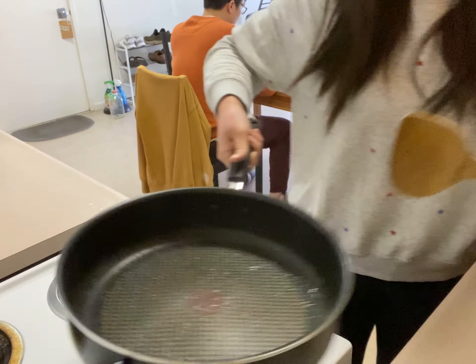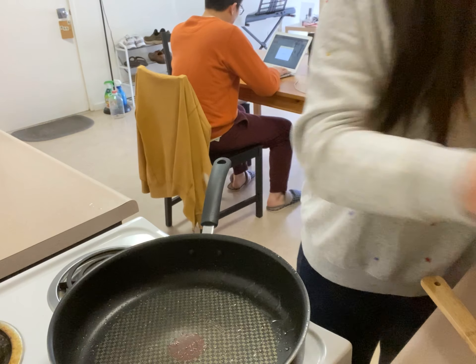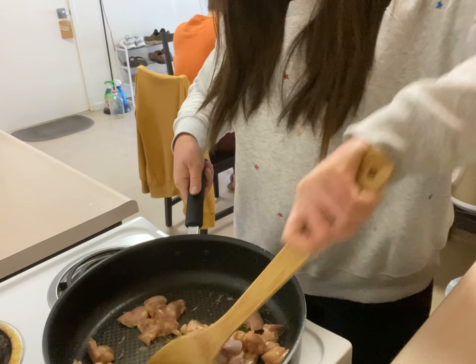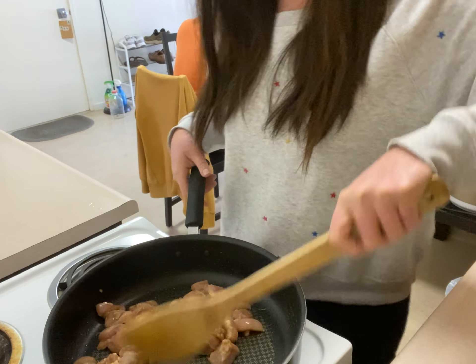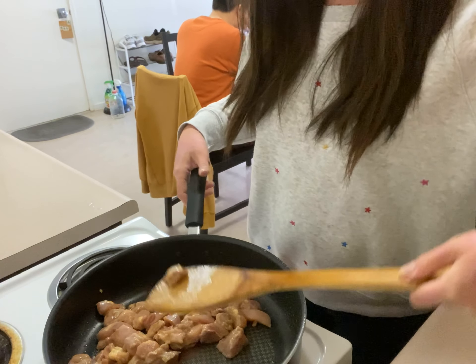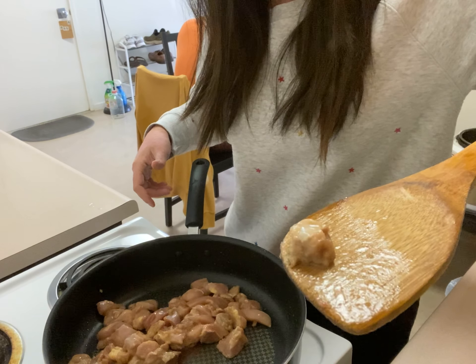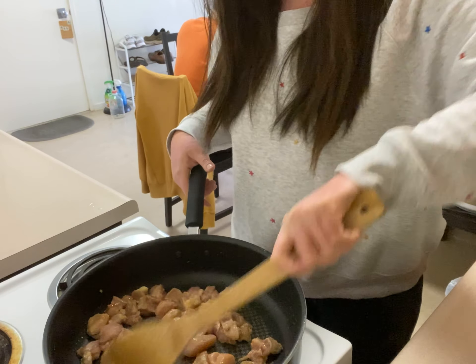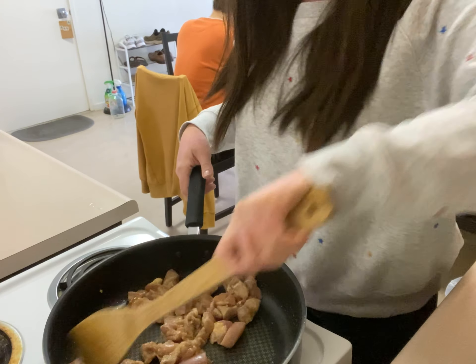You don't need to turn off the heat — we will use the same pan to cook the chicken. I forgot to tell you: I cut the chicken to be bite-sized pieces. That would be perfect, and it will not be too big for your kids to eat.